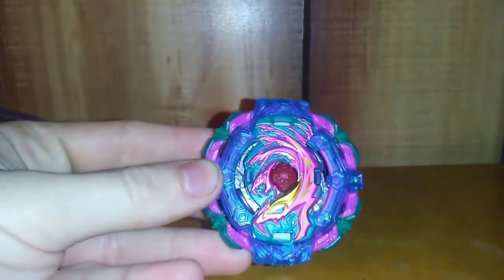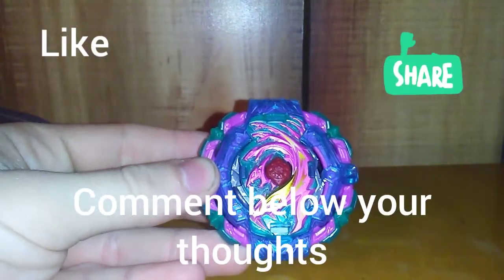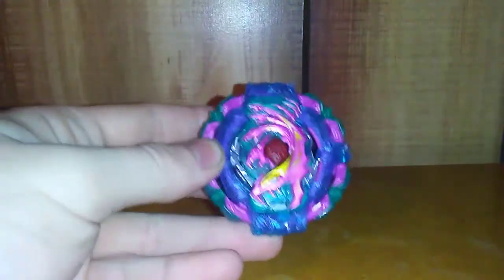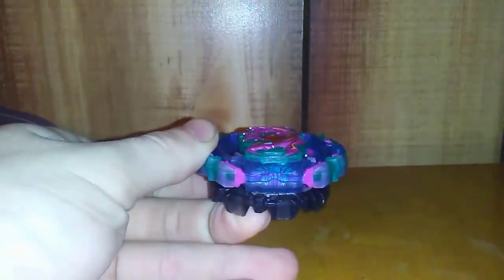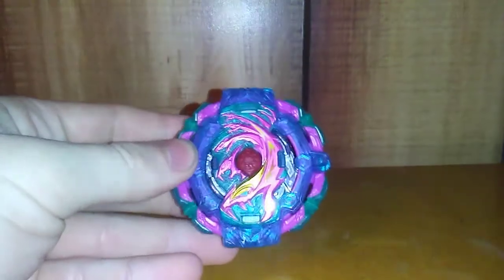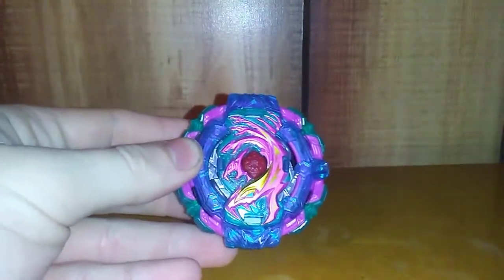That is pretty much going to do it for this unboxing. If you guys enjoyed it, smash that like button, share it with your friends, and comment below what you thought of this bay and the Pro Series line — because overall it was starting strong, but this wave is definitely iffy. Until next time, I'm 360 Beyblade and keep on blading.